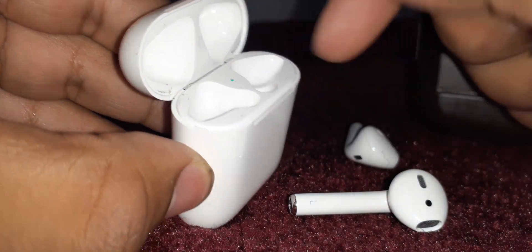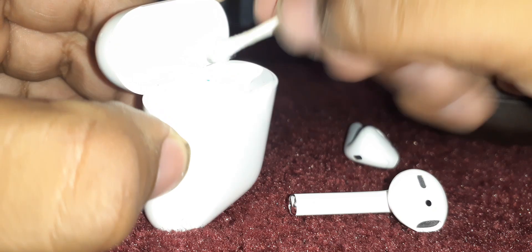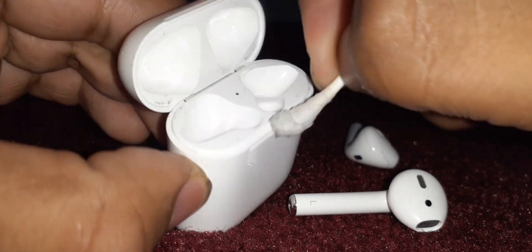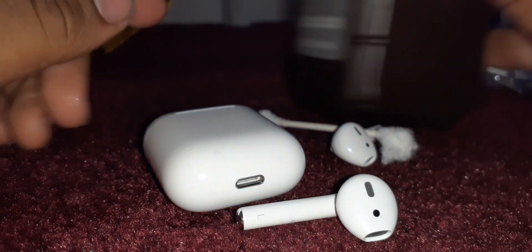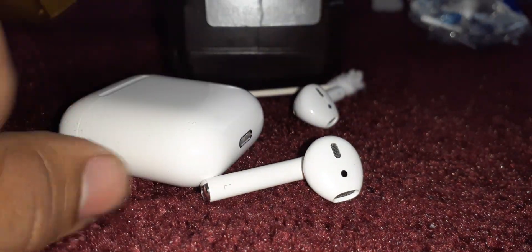I can just slap them back into my case. Now to clean the case, if you really want to, you can also just use these swabs — clean them off. They're a little harder though. I actually need way more alcohol here to clean these things up; they look disgusting after a while. But yeah, you can also use water. I recommend just using hydrogen peroxide or alcohol to get the job done. Thank you guys so much for watching — hopefully this helps, and I'll talk to you all later.